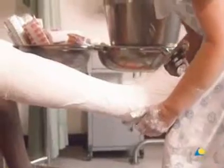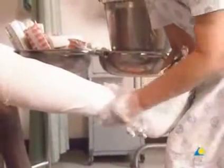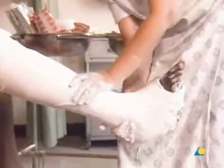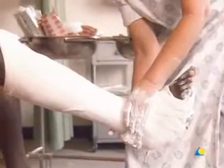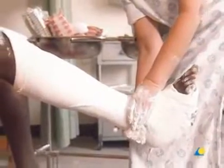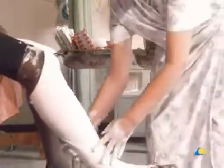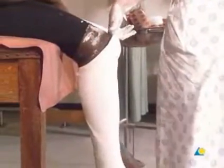The plaster is smoothed. The secure fit of the cast is verified by having the patient attempt to rotate the leg; a secure fitting cast will prevent rotation. Flexion at the knee is also checked — the patient should not be able to flex the knee more than 90 degrees.